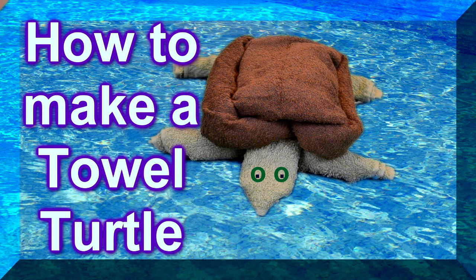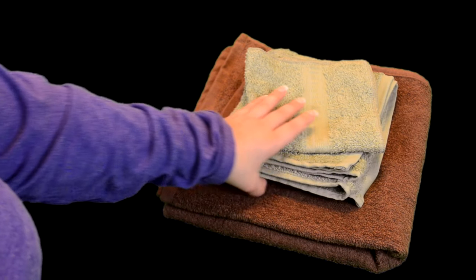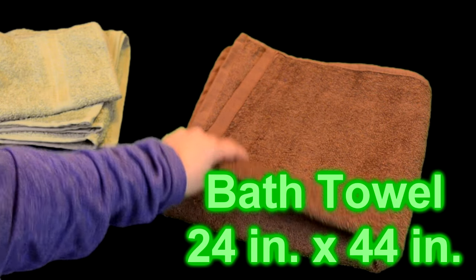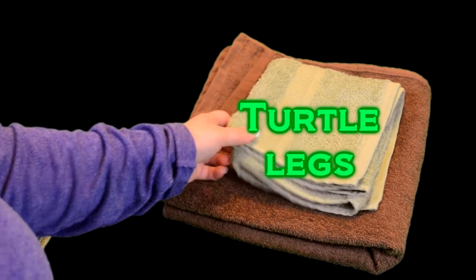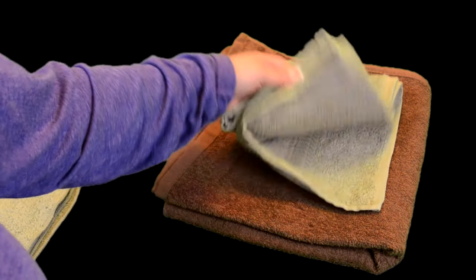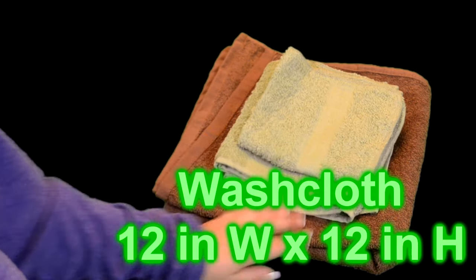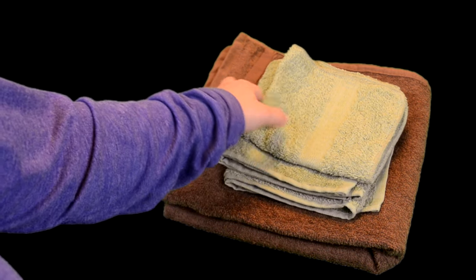Hello, I'm going to be teaching you how to make a turtle out of a towel. The first thing you're going to need is a bath towel for the turtle shell — I'll leave the measurements in the corner. The second thing you'll need for the turtle legs is a hand towel, and the last thing you'll need for the turtle head is a washcloth. I picked green and brown to represent a turtle, but you can pick any color you want.